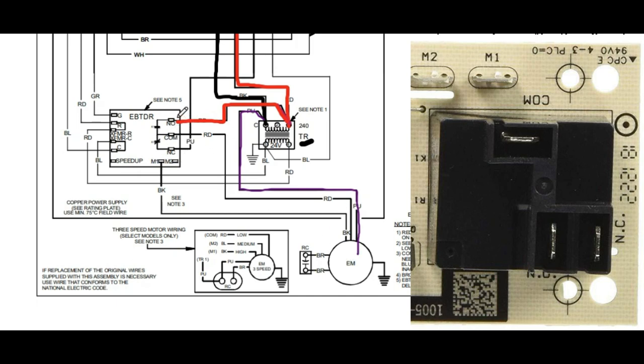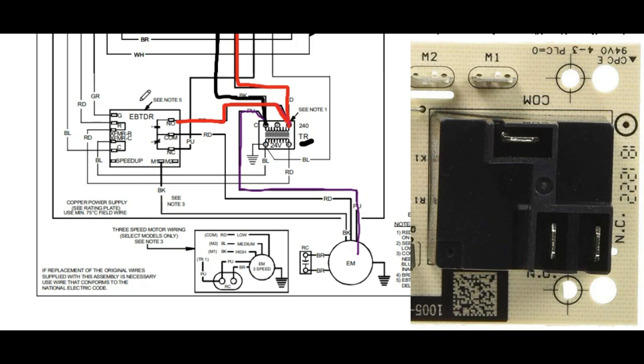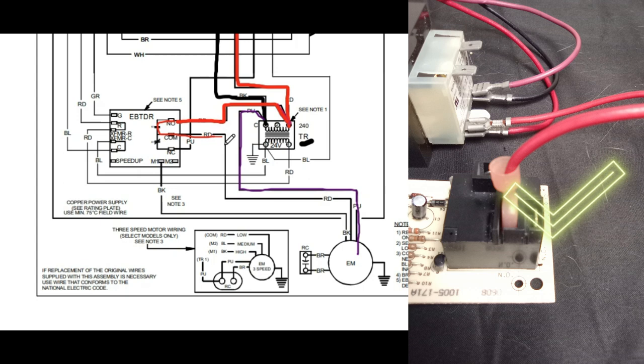On this relay you're going to see three terminals: normally open, normally closed (NC), and common. These are the default positions of the switch inside the relay when the system is not calling for the blower motor to come on. In between cooling cycles, the switch will be closed between NC and common, and not closing the connection between normally open and common — so the 120 volts cannot flow through to turn on the blower motor. When the fan relay board gets the low voltage signal to turn the blower on, the switch closes between normally open and common, and our 120 volts can travel through to turn on the blower motor.